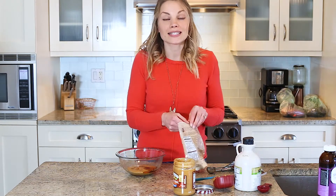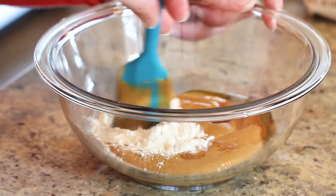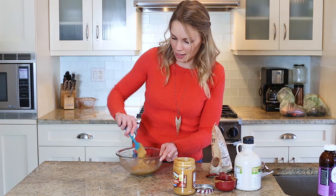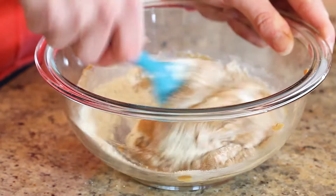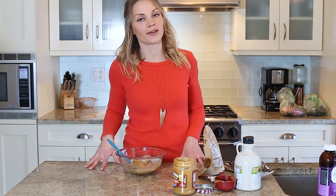Next we're going to add a tablespoon of coconut powder, then stir it and see what it looks like — it might need a little bit more, and if so we'll add it. Looking at it, it could use another tablespoon. I'm not adding any salt because this peanut butter is already salted, but if yours isn't, you might want to add a pinch of sea salt. Now we're going to scoop it onto a baking sheet lined with parchment paper and stick it in the freezer for 20 minutes.